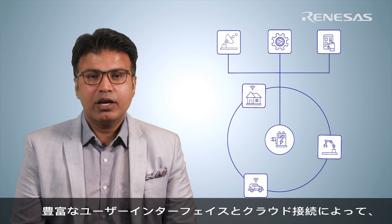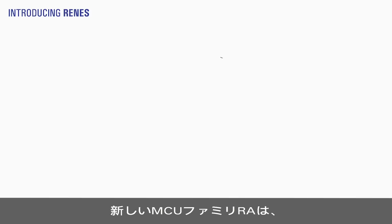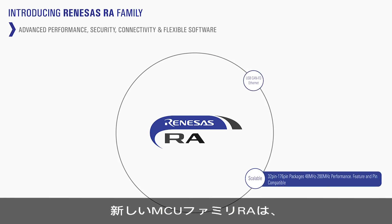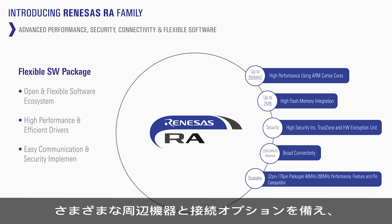To make these devices compelling, they require rich user interfaces and cloud connectivity. The all-new RA Microcontroller family from Renesas is designed to help device developers create the next generation of IoT devices.